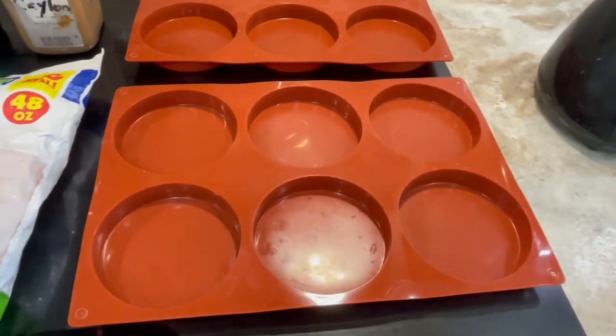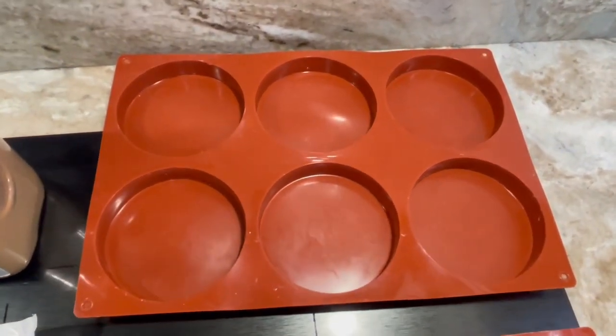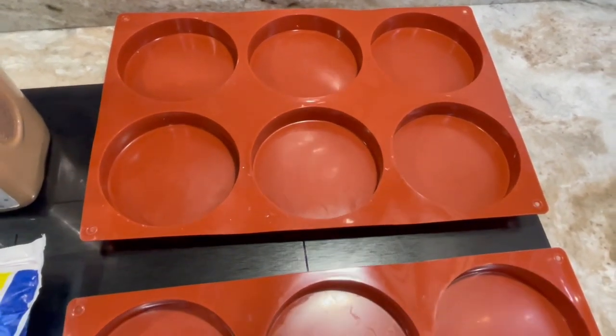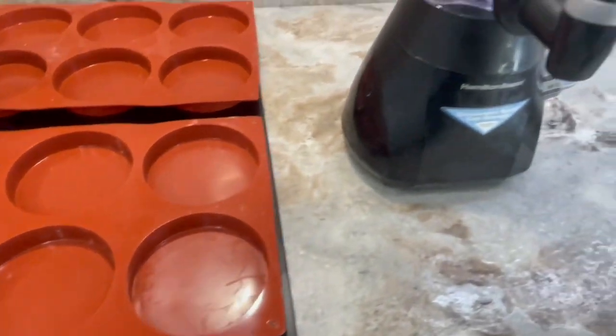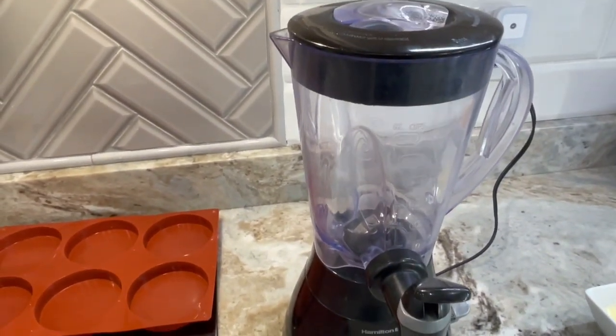For baking we are using bun molds. You can use any mold or a baking pan that you want — even a 9x11 with parchment paper or greased well. You will also need a blender or food processor to mix your ingredients.